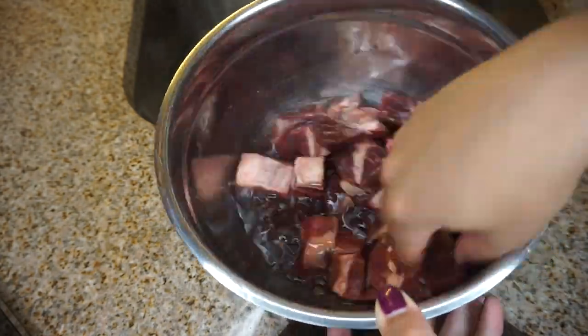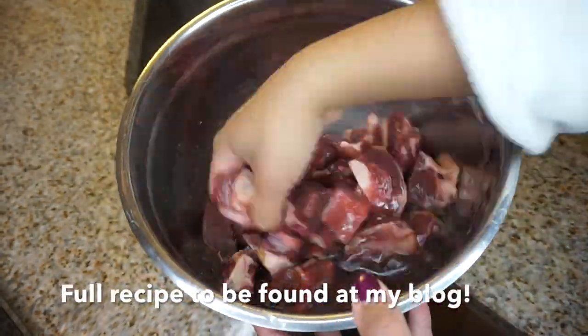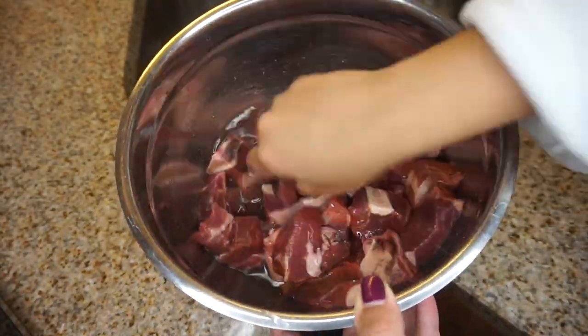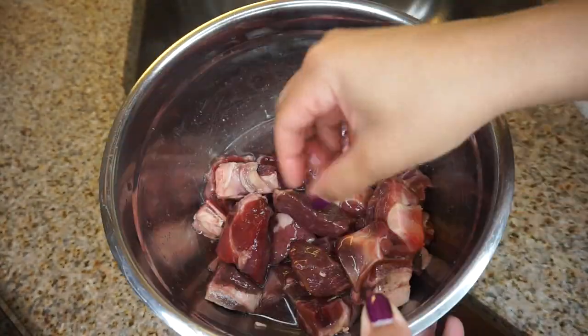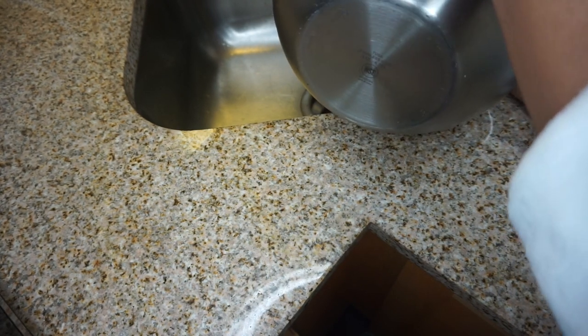White vinegar and lime both help a lot with that smell. I'm just swishing the meat around with my fingers. After you swish it around and feel you've done a good job, drain out the bowl of all the excess vinegar so we can get to the next step — the seasoning.